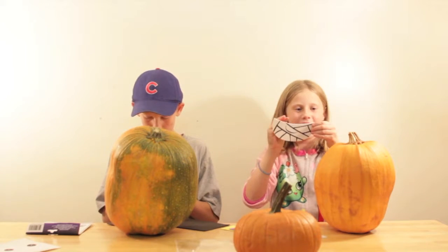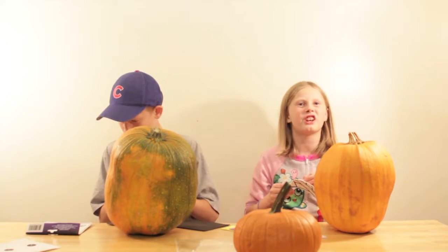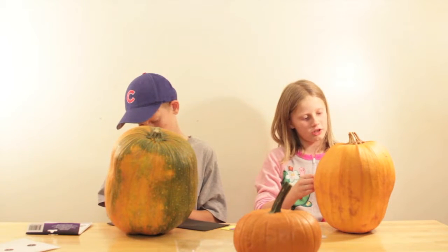Look at this cute mummy smile — this is so cute! I love decorating pumpkins. We decided to use these stickers instead of carving them because carving them would take way too long. So we're just going to do the stickers for now.